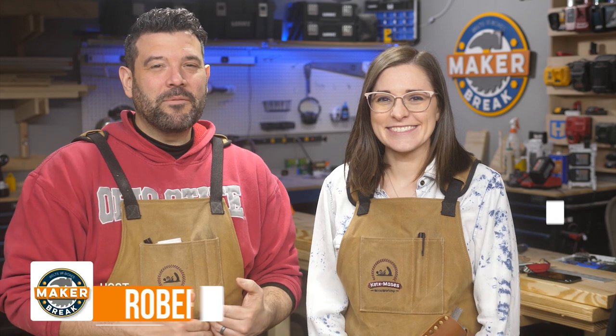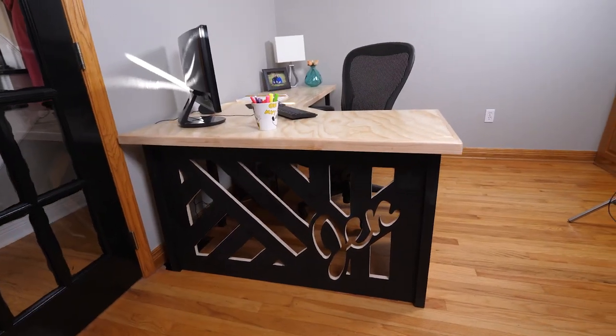Hey guys, welcome back to Make or Break. I'm Rob and I'm Sarah, and this week we solved a problem that his wife Jen had — she was just having too much stuff on her desk. We kind of came up with a plan to put more of that junk on the wall, and here's how it turned out.